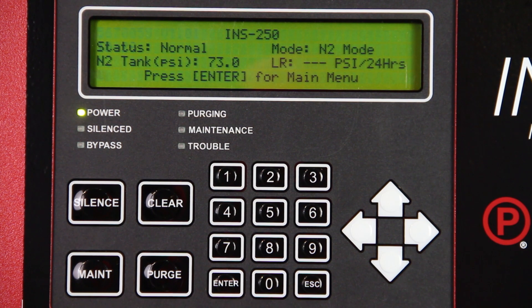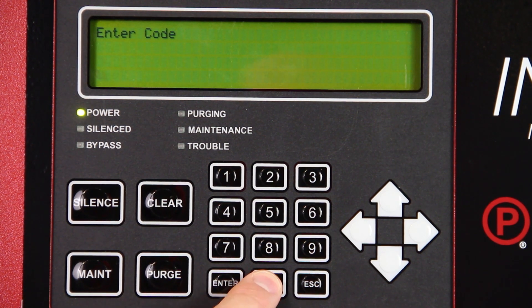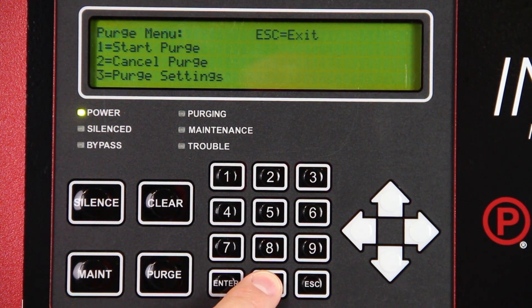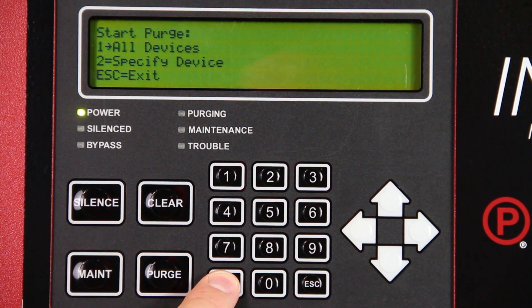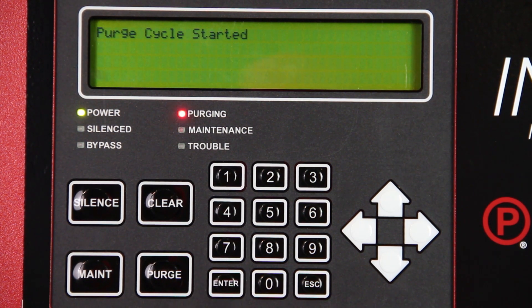If an INSPV is connected to the generator and you have learned the network, press the PURGE button on the Intelligent Display keypad. Enter 0000. Press START PURGE. Select ALL DEVICES. Press ENTER. The system is now PURGING.